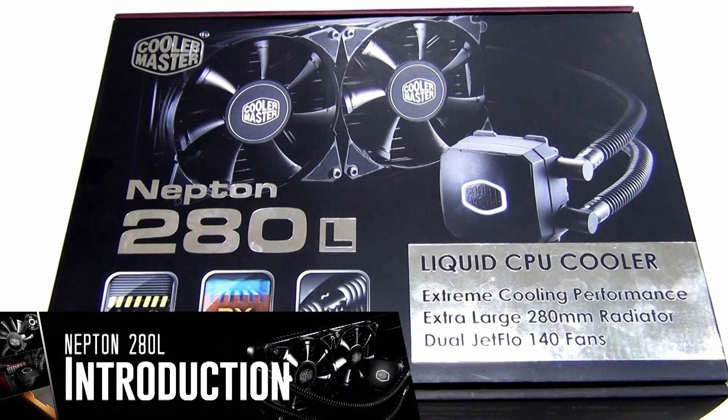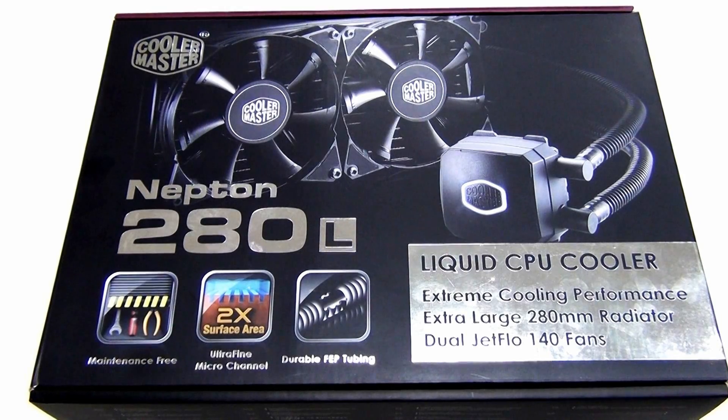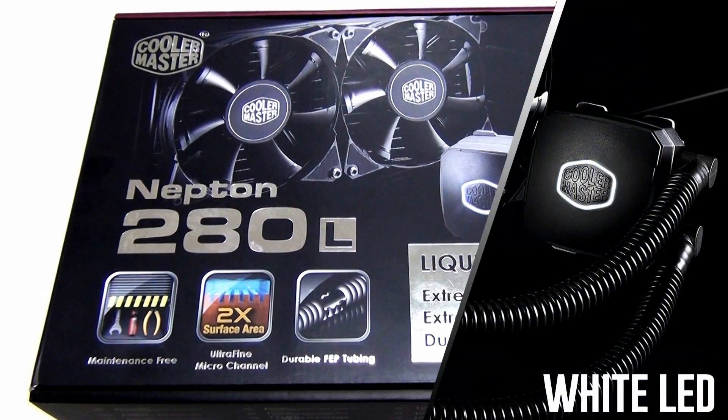On the front of the box we have a nice picture of the unit and then there's the name Neptune 280L. 280 is the radiator dimension and L stands for the thickness, which is 30 millimeters — so this is a thick, really high-performance radiator. You can see the pump and water block right here, the Cooler Master logo in the center, and there's a white LED so it glows pretty cool in your case.